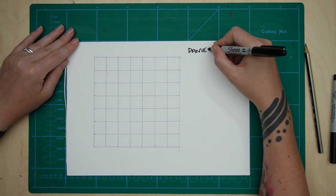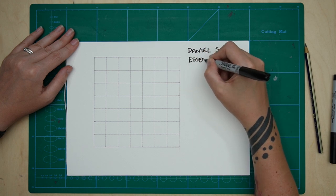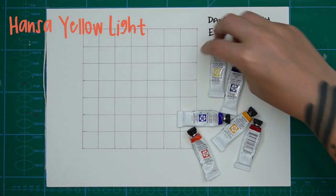Hey sketchy friends, Tarja from UrbanSketchingWorld.com here. Today I want to show you how you can make a watercolour mixing chart, and I shall be demonstrating it using the Daniel Smith Essentials Set.